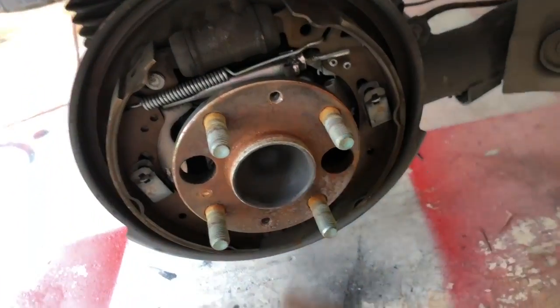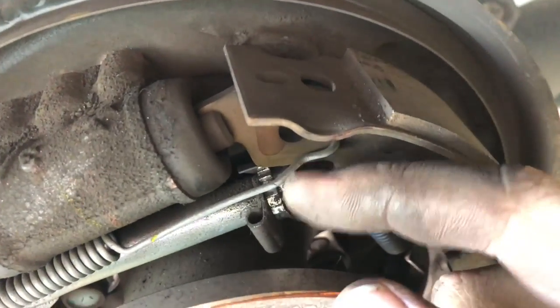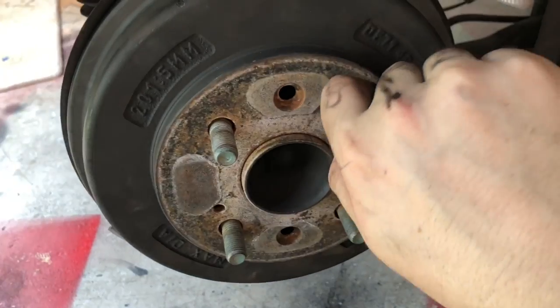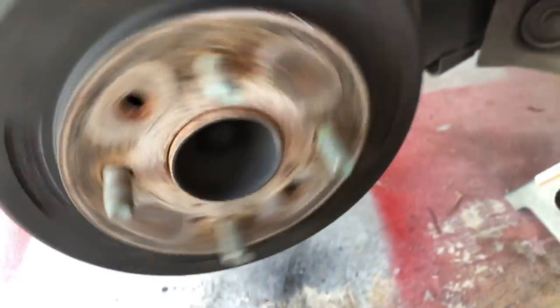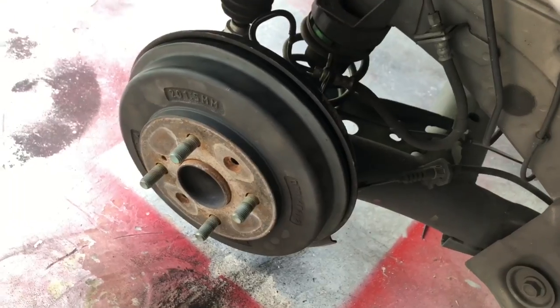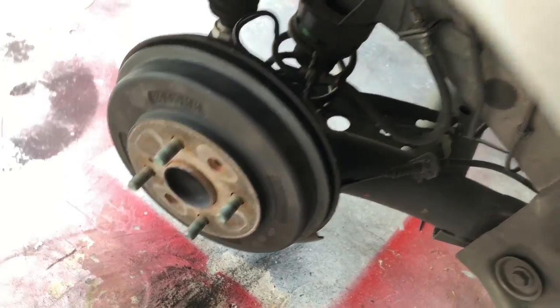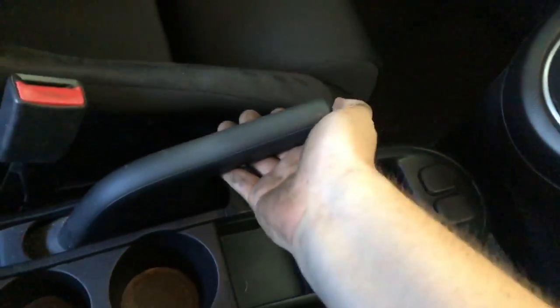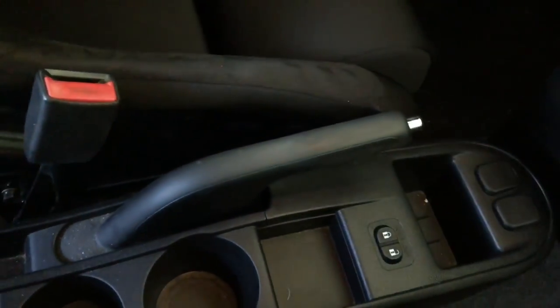If the drum proves too difficult to spin by hand or even install, you've gone too far and you're going to have to back off on the wheel a little bit. With the drum on, what you're looking for is a quarter to half a turn of spin — you just want minimal drag. Once you feel like you've got everything dialed in, lean into the car and give the handbrake three or four good pulls to seat the shoes.